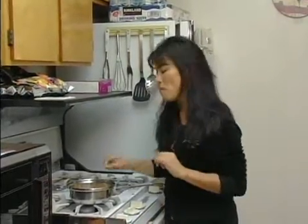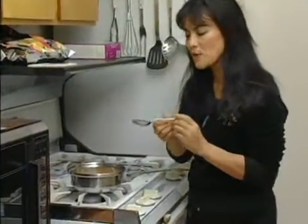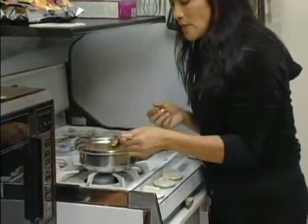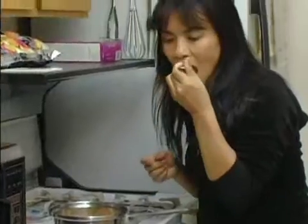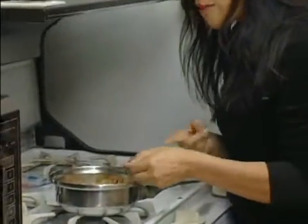It's okay to taste the food because you want to adjust the taste and add more salt or condiments or whatever it is you do. However, the problem is that most people introduce bacteria into the food while they're tasting, because what they do is they taste it with a utensil. They decide whether it needs adjusting and then they put the utensil back into the food.